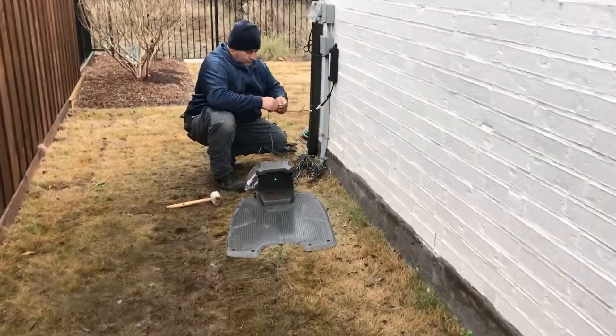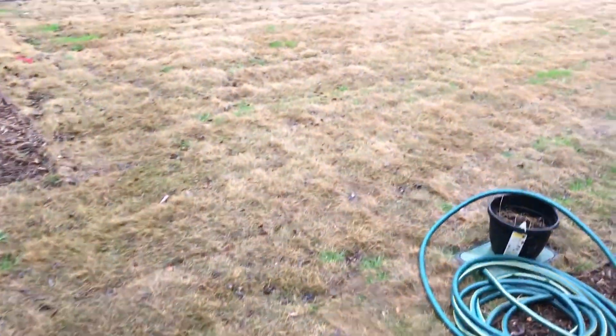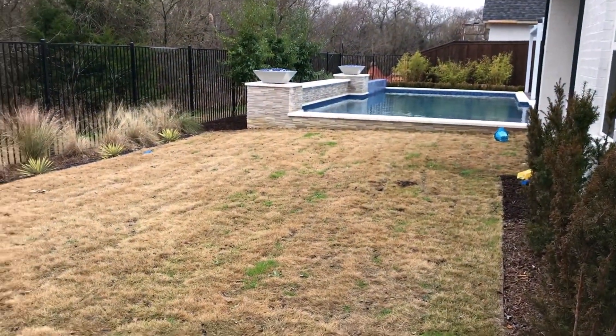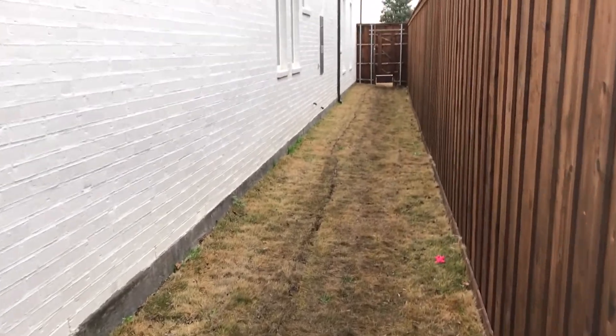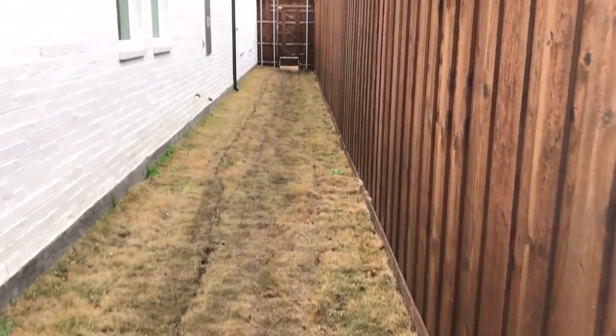Martin here is wrapping up the wire and cleaning it up. This is the other area. So the access zones are: area one, area two, area three in the front, and area four which is across the back yard.